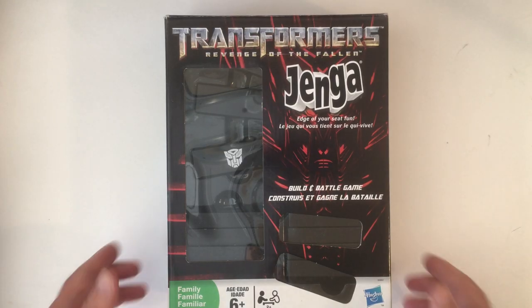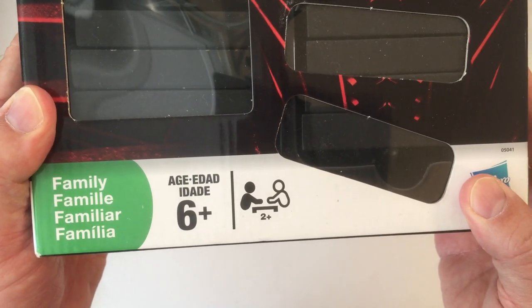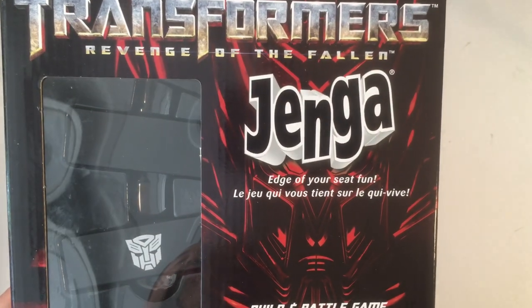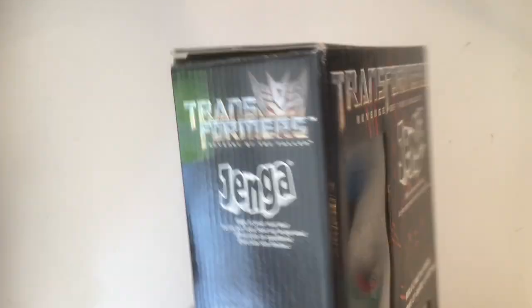Welcome back to RRR. We have Transformers Revenge of the Fallen Jenga here. It's just symbols of Transformers Autobots and Decepticons. I'm not a fan of the new movies at all, but as a Transformers fan, this looks really good in the black and silver. So I grabbed it for five bucks.